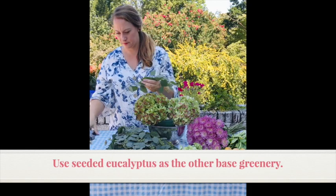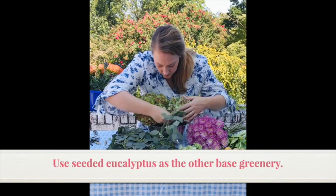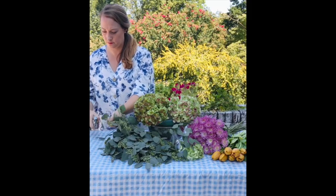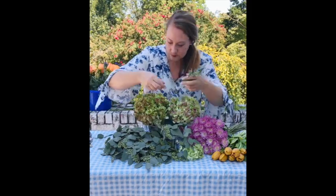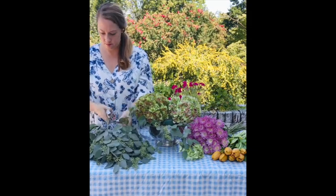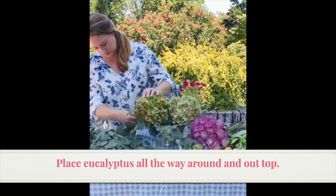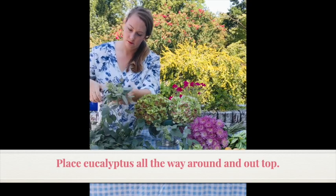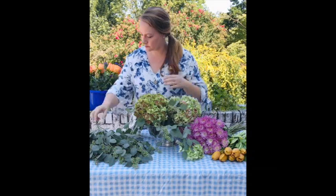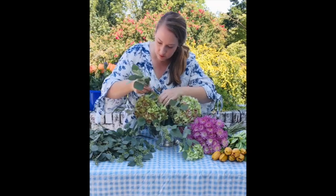Our next base layer is this beautiful seeded eucalyptus, and that's really going to give the arrangement some airiness and it's going to extend down onto the table. I'm just clipping away the extra at the stem and placing it all the way around my arrangement. I'm also going to use some stems of the eucalyptus coming out the top.